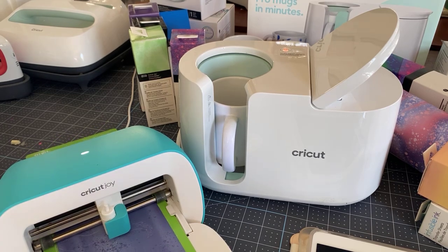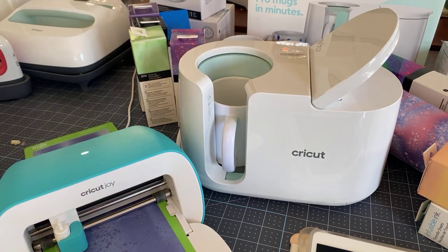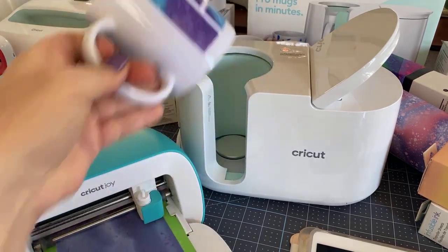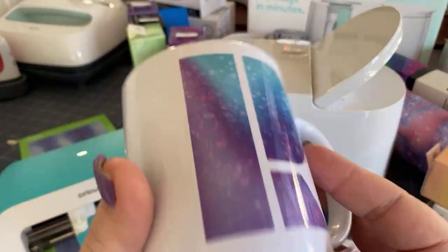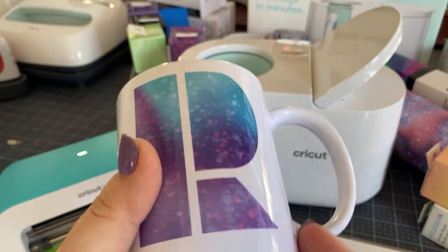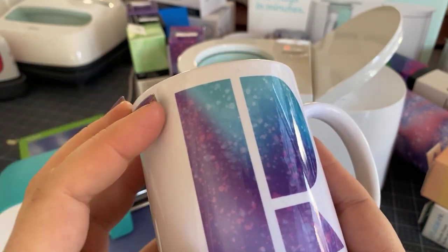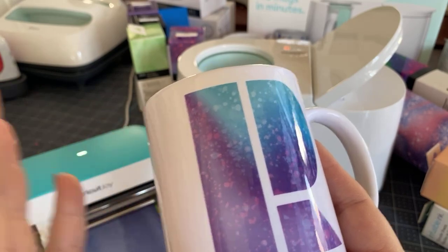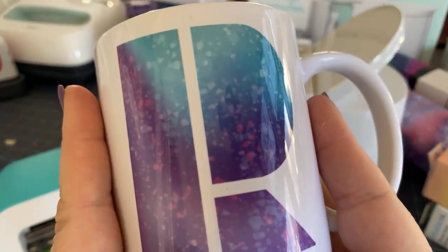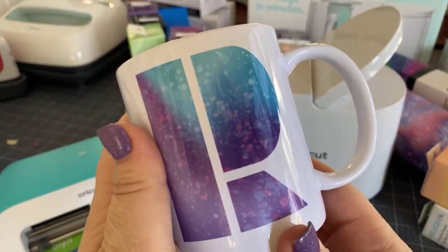Someone asked about using something without a handle like a tumbler. The way the mug press works is the handle is not hot when you take it out, so that's how you remove it without burning yourself. You can buy sublimation blanks from Amazon or your favorite supplier — as long as it's a sublimation-ready blank with a straight wall. Dollar store mugs may not work reliably. Cricut tests on their own product for excellent results, but you can try other sublimation-ready products.